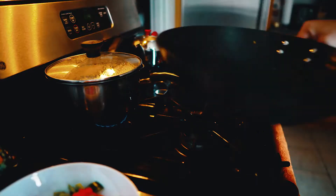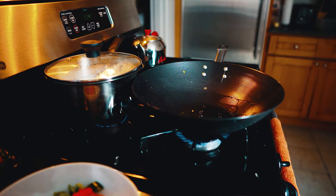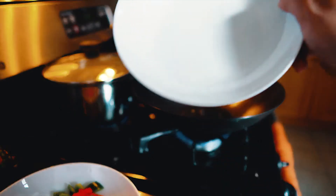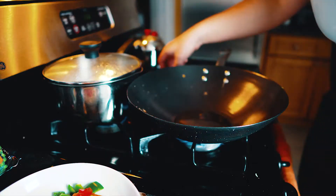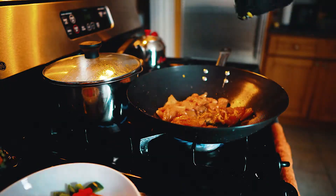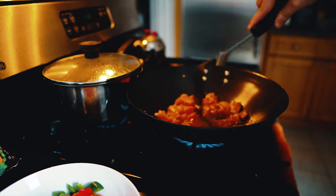Alright, so we put in our oil to coat the wok and wait for that to heat up so we can put our chicken in. Just make sure I have another bowl out so we can put the cooked chicken in for later. So once it starts to smoke, put your chicken in. And we're gonna cook that until it's barely cooked through.